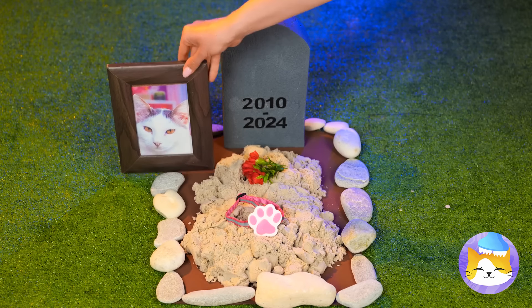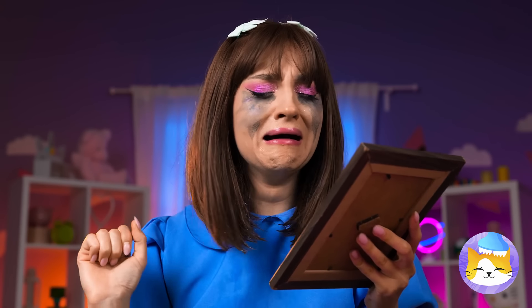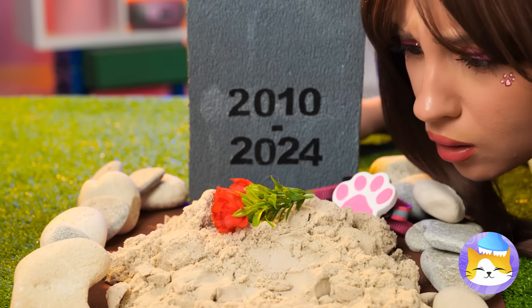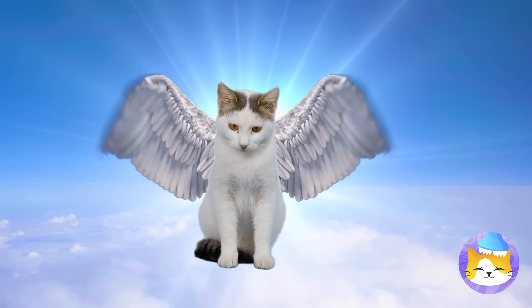Poor kitty. You'll be missed. I'm sure he lives on in our hearts. I told you to check for a pulse. We should take a deeper look inside. Well, hello from the other side.